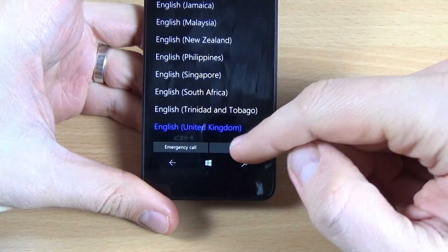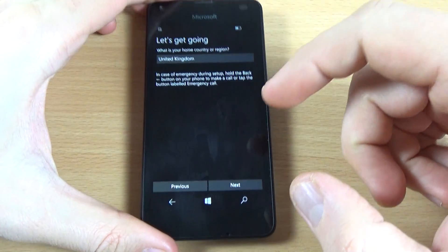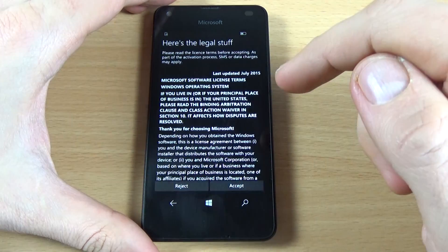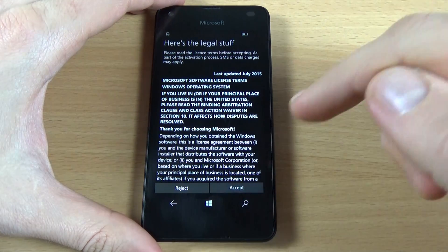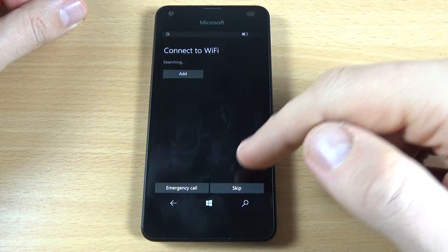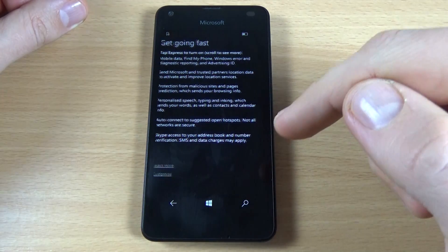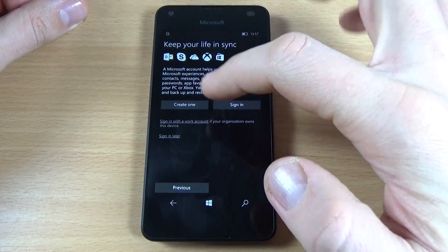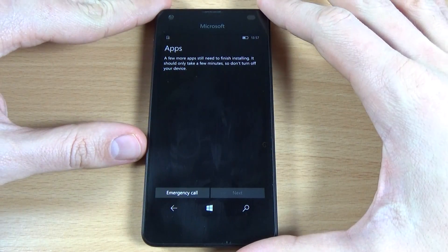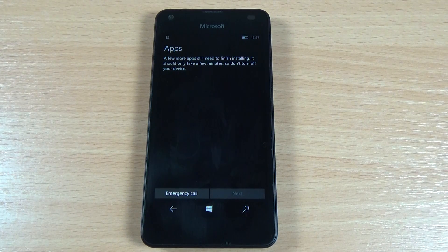Now the phone is back. Just click Next, again click Next, Close, Accept, Next, Skip, Express, and Sign In Later. Now I'll wait until the applications are installed on the phone.